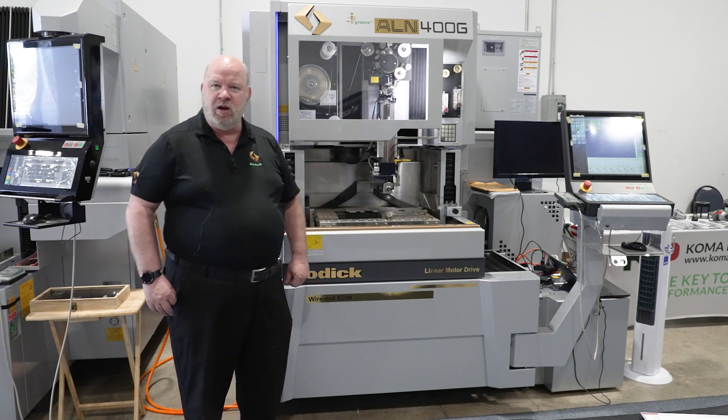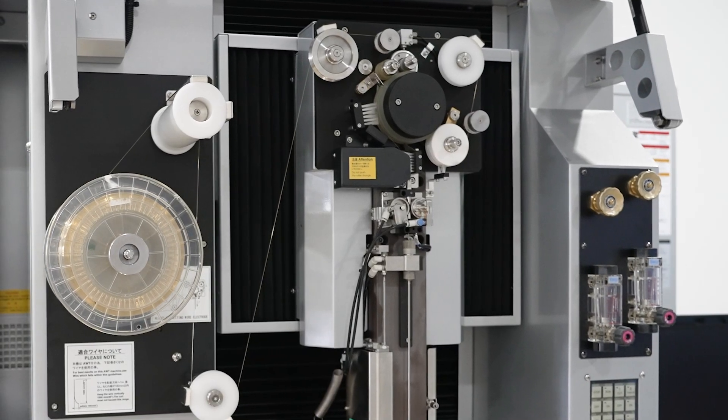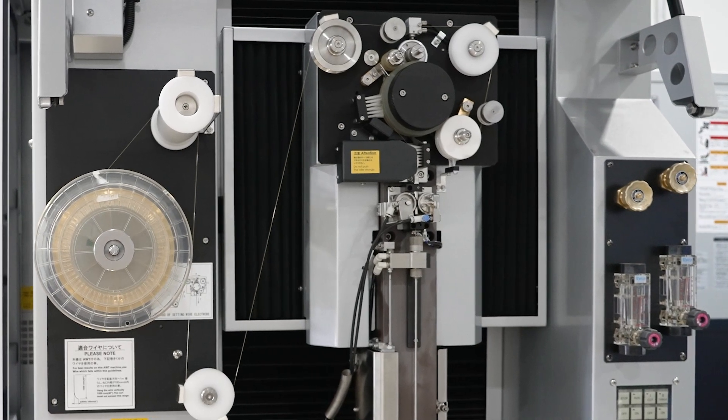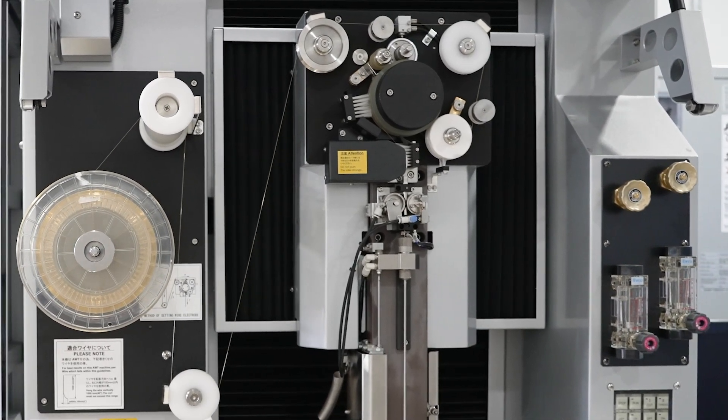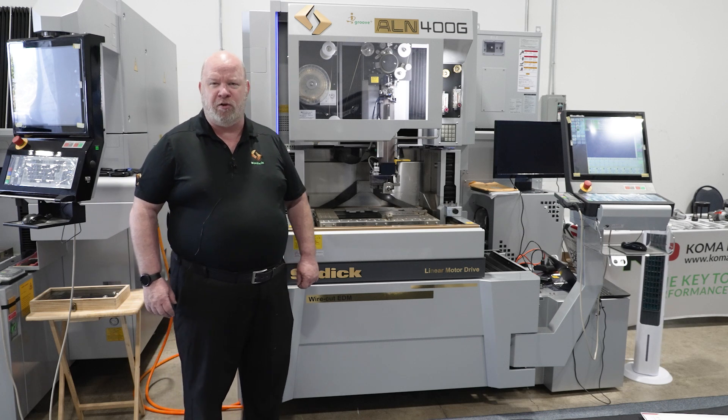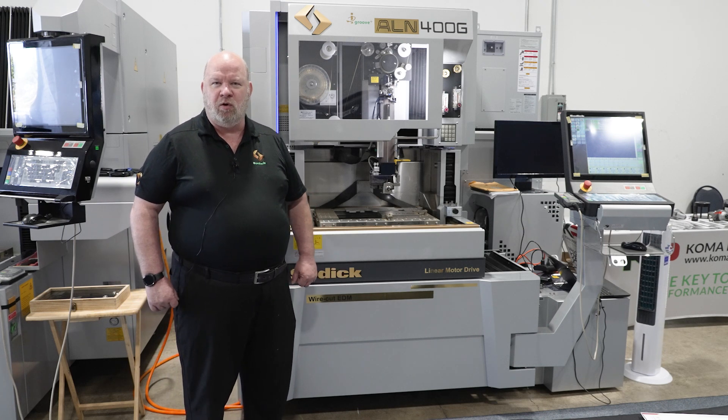The iGroove feature — as the wire's skimming on the machine, it's now rotating to reduce wire consumption because we're always hitting the part with the fresh part of the wire. So our parts are coming out straighter with a better surface finish and less wire usage.